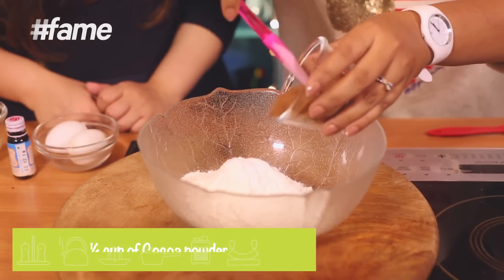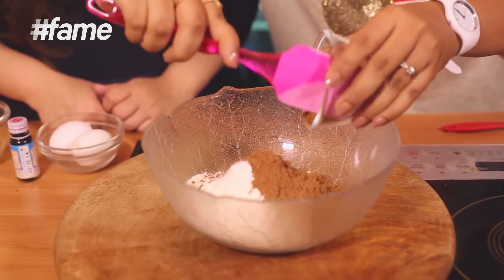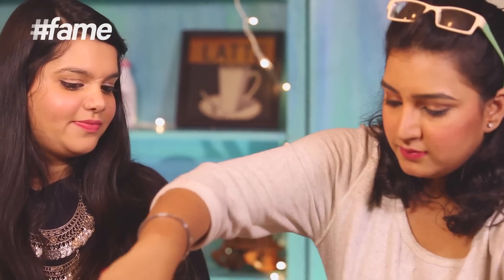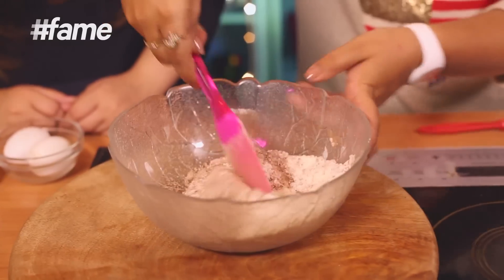You need to be very careful when measuring your dry ingredients — don't over-measure, because that's a simple mistake most people make. Now we're done with this. Give it a good stir like this. Make sure everything is well mixed. That's done — we can leave that aside.